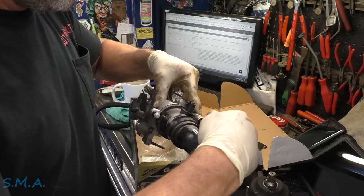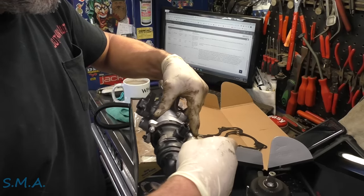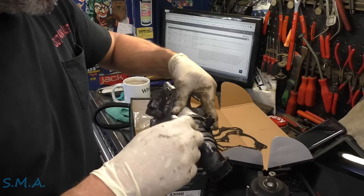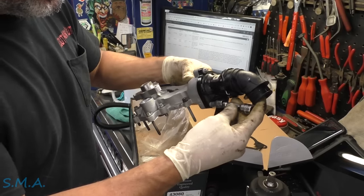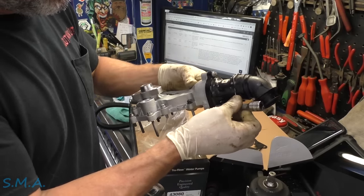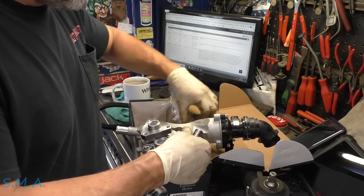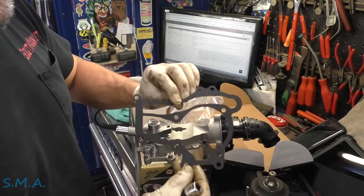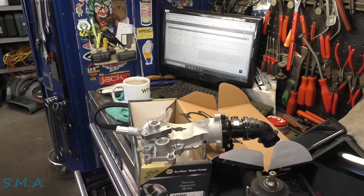We'll look up the torque specs on everything. With all the different bolts — some going through the timing cover, some going out — the torque spec is going to be a little more critical. It came with a new gasket, also a metal-backed gasket like the OEM. So it looks like a paper gasket but it's not. We're going to transfer these bolts over into the new water pump.